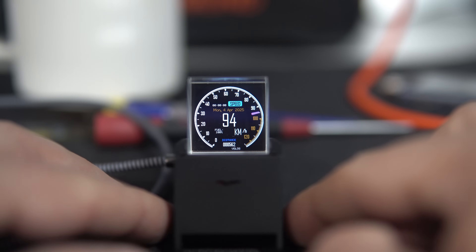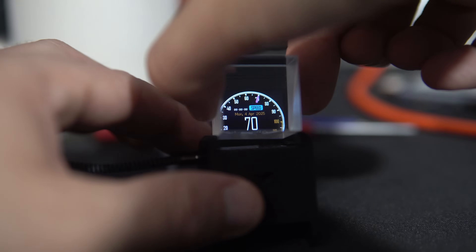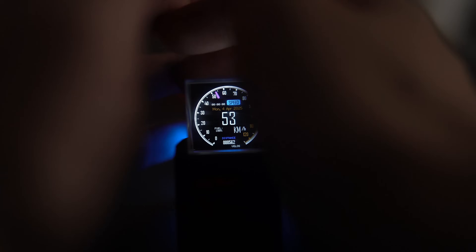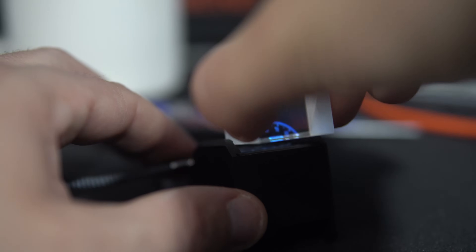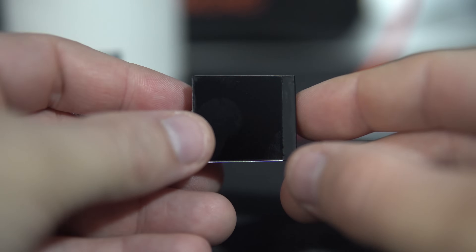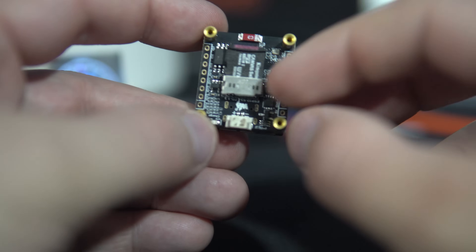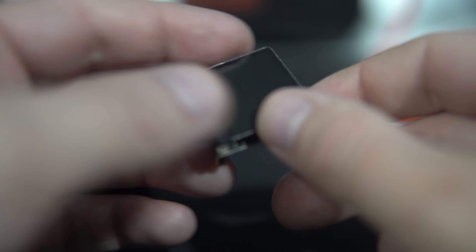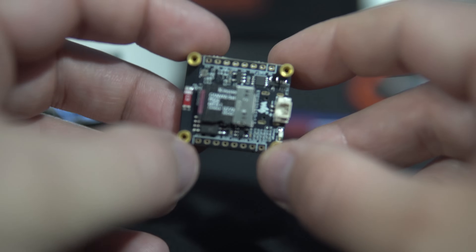Hello, this is a unique one. I saw these ESP32 boards with this prism on top a while ago and I always wanted to try one. This is basically a 240x240 pixel display driven by ESP32 S3, with SD card slot, accelerometer, and some other features. Small, simple, and quite affordable, made by Waveshare.